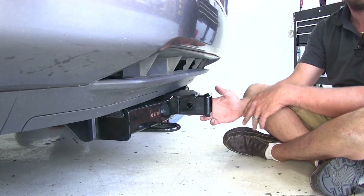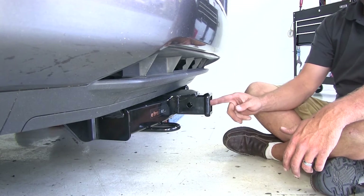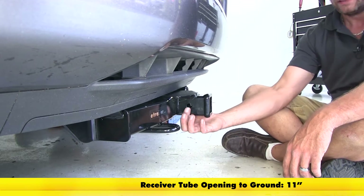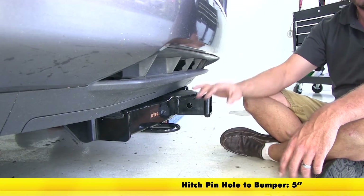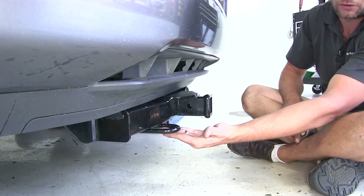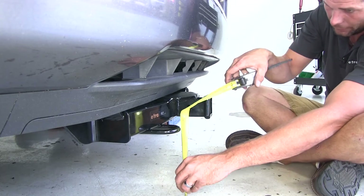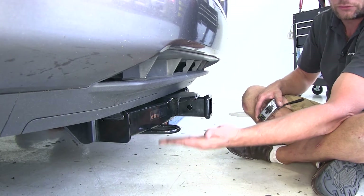A few measurements that will be helpful when choosing any accessory you might want to use on the front of your vehicle: from the inside top edge of our receiver tube opening to the ground is about 11 inches. From the center of our hitch pin hole to the outermost edge of the bumper is about 5 inches. Our ground clearance — the lowest part of our hitch — is at our tow loops.